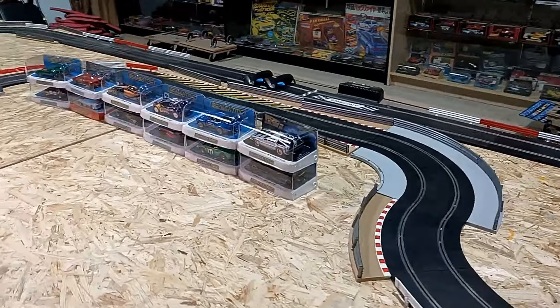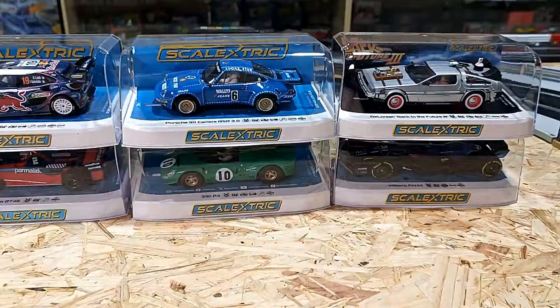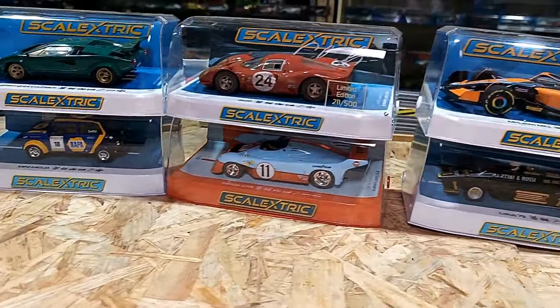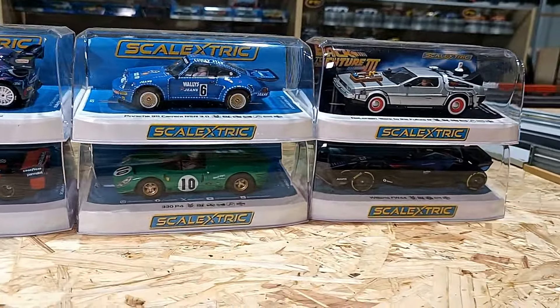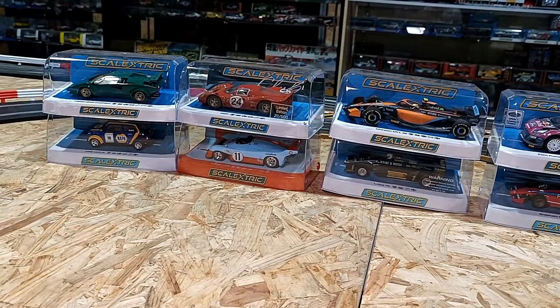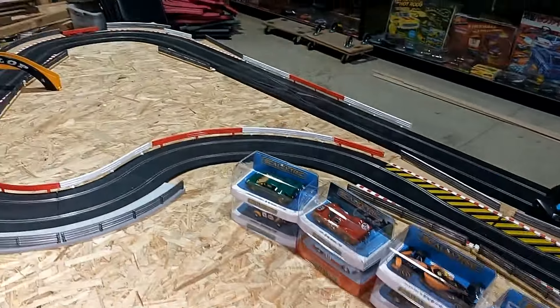Welcome back to another video, legends! We have a massive Scale Electric delivery unboxing to get through. Let me quickly take a seat and look at this wall of goodness from Scale Electric. We have got weeks of content here, so what we're going to do today is take an individual look quickly at each of the cars they have sent me.